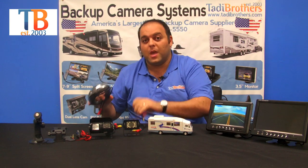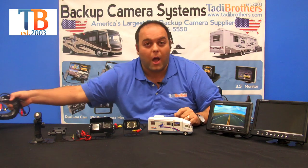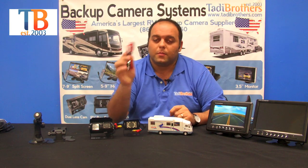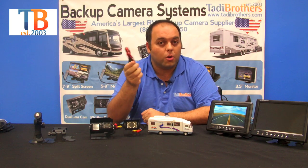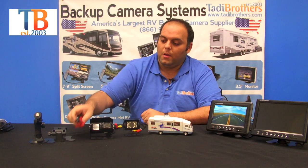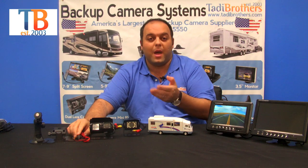Remember, all our premium cables are waterproof, weatherproof, and have gold tips, which ensures a high-quality image. For the monitor, we also have an accessory that allows you to connect the monitor directly to the cigarette socket in your car. You could also connect it directly to 12 volts, but this gives you a few more options to make it mobile. These cigarette adapters can also be used to power the cameras depending on what you have in the back of your vehicle.